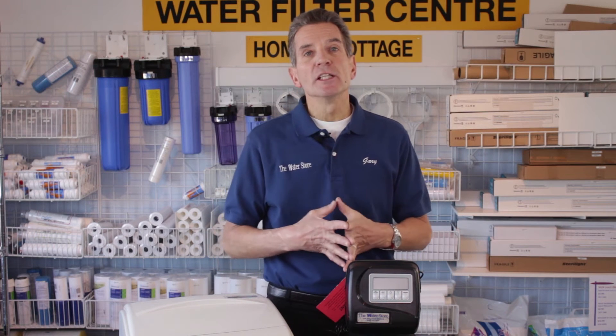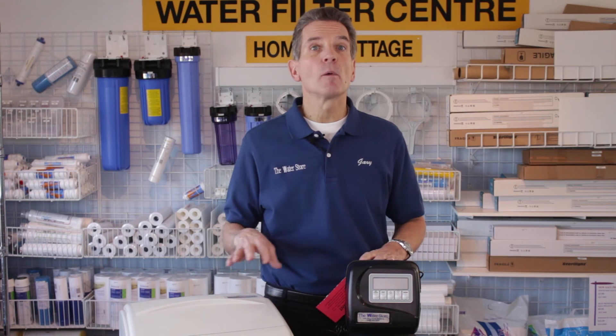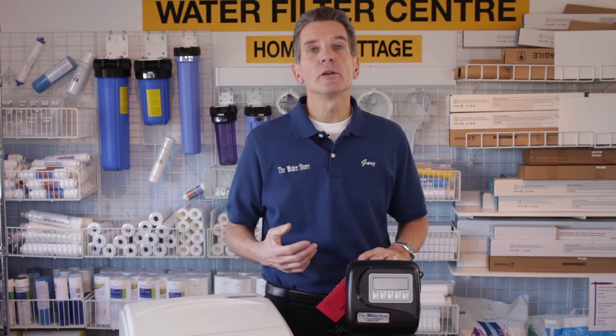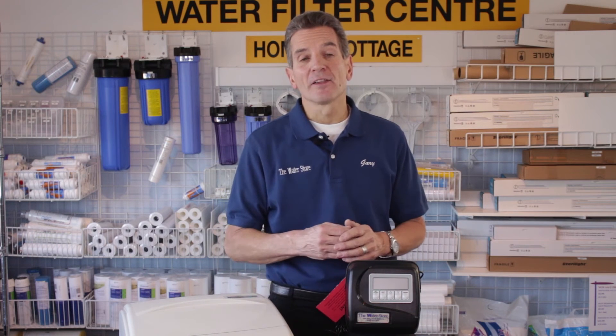Getting back to drainage: when the water softeners backwash, you need to make sure you're draining into a location that can handle the volume. A high efficiency water softener backwashes about 14 gallons. A standard efficiency water softener uses 40 to 60 gallons, and some older water softeners can backwash 90 to 100 gallons. Wherever you're draining it, it's got to be able to handle that.